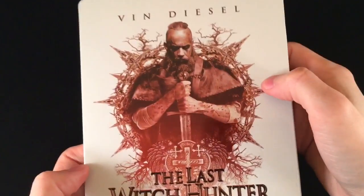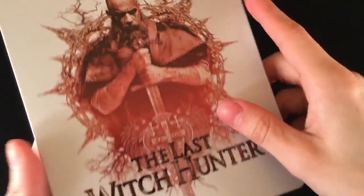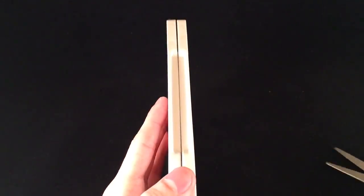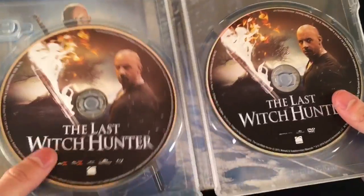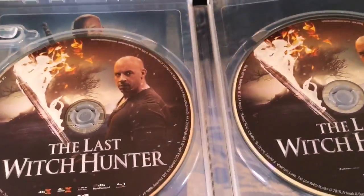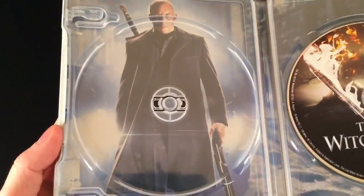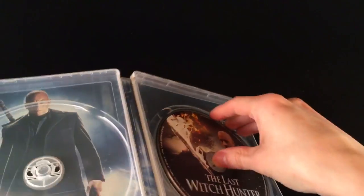Alright, I actually do like this Steelbook a lot. Clean white, nice artwork. Awesome. Let's go ahead and open it up then. We got the same artwork for the Blu-Ray and DVD. Let's go ahead and pop it out. We do have some inside artwork. There you go. Not bad.